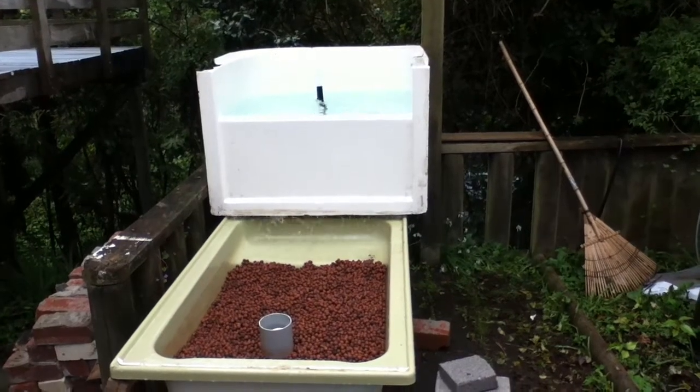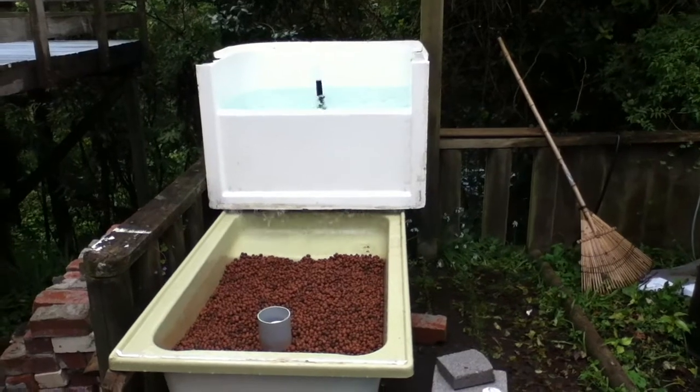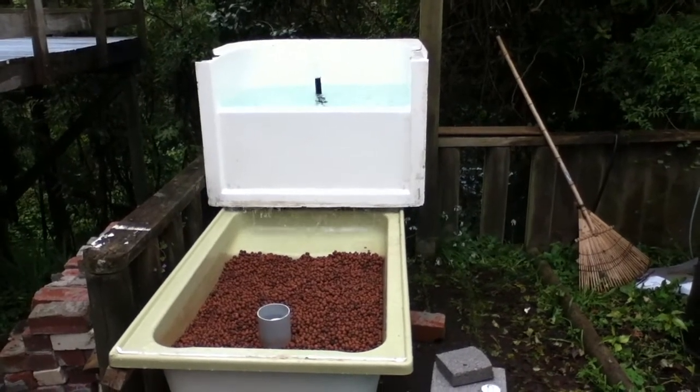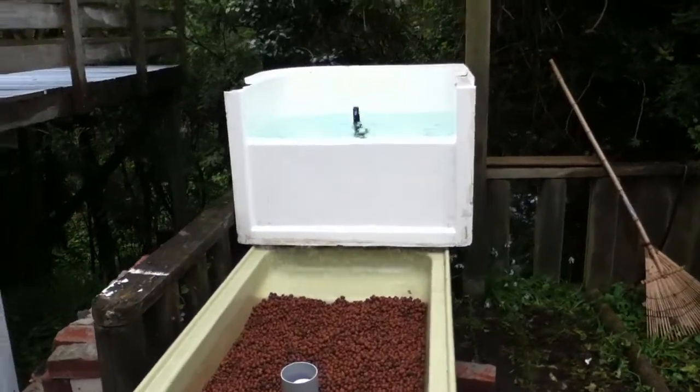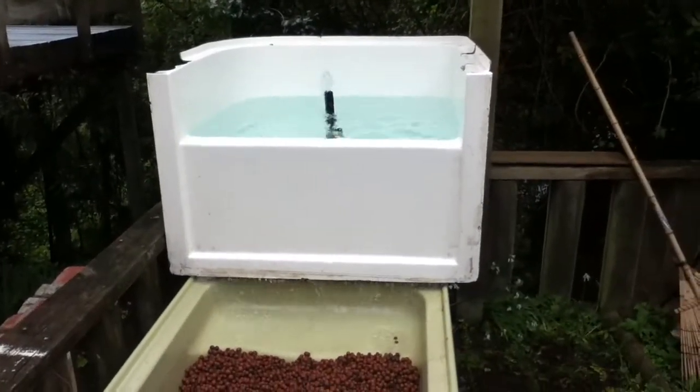I've started the pump going. The pump has just been going now for about a few seconds and it seems to be adequately lifting the water up.